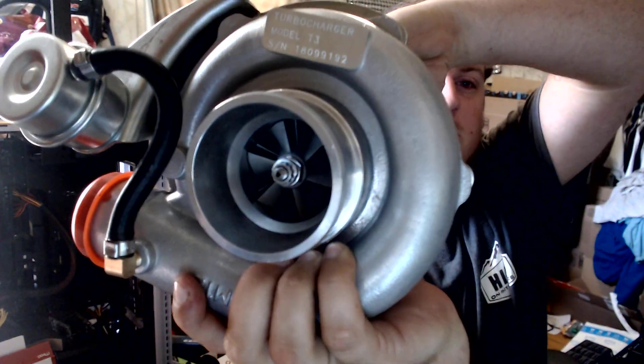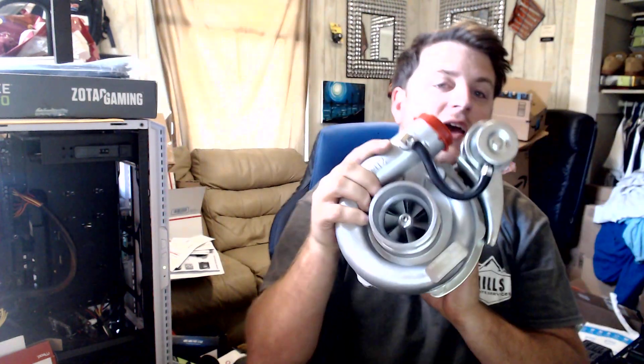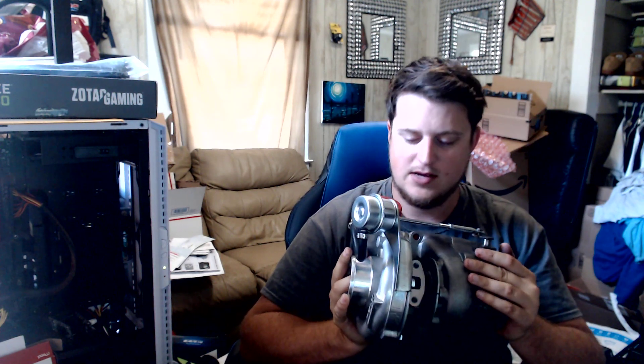Here is the part number if you were wondering about it. Basically this is a T-350 trim that's internally gated. I wanted to go with an internal wastegate to save money on buying an external wastegate, because this turbo is for the upcoming budget cheap turbo car challenge that 802 and Wide Band are hosting. I'm going to be a part of that — I'm one of the contestants. I'm looking forward to it, it's definitely gonna be fun, and this is going to be the turbo I'm using.